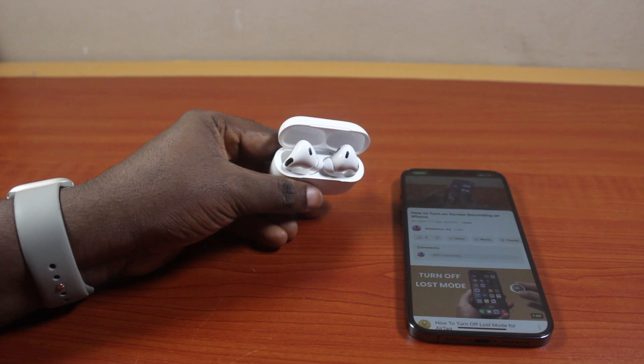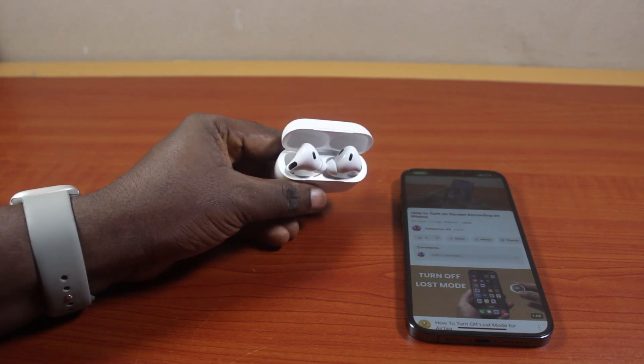So that is exactly how to use your AirPods Pro case as speaker. If you found this informative, please don't forget to like and subscribe.